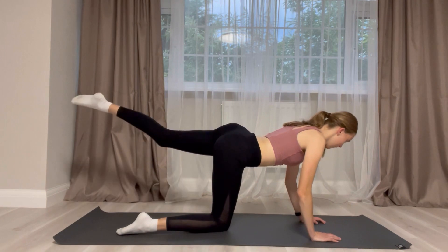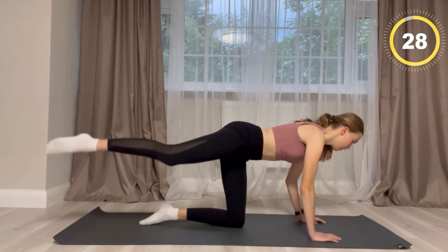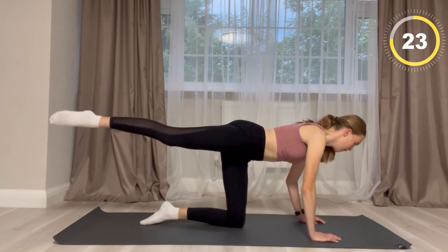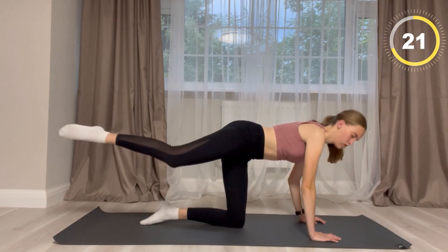This next exercise is more with hips. It's in and then out on your first leg, and then you are going to be repeating it on the other side.